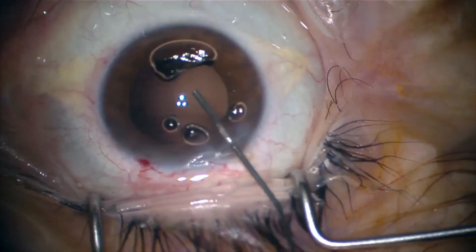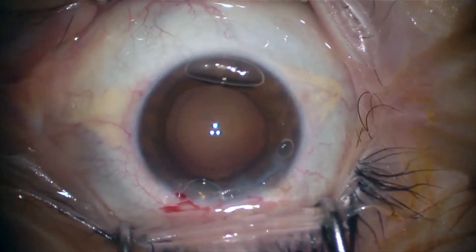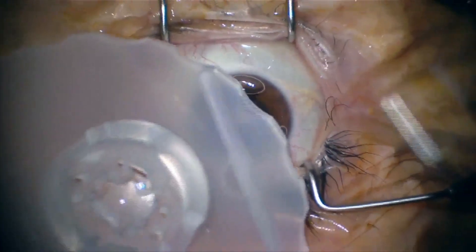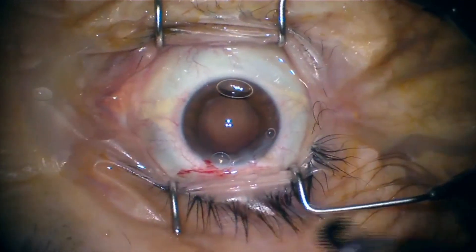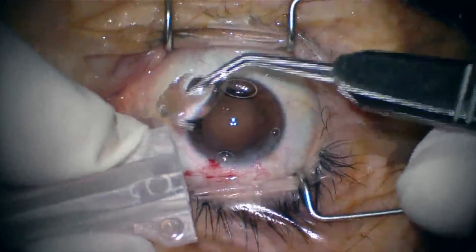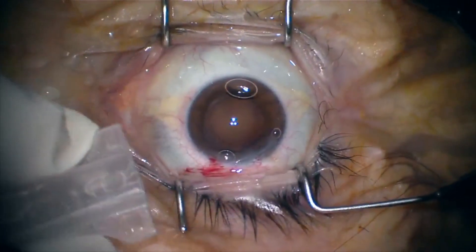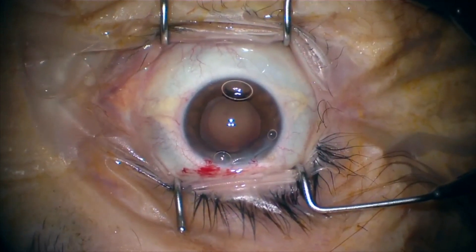Now we place cohesive viscoelastic to form the bag and place the IOL within it. We are using a one-piece natural AcrySof IOL since the patient had hyperopic LASIK prior surgery.